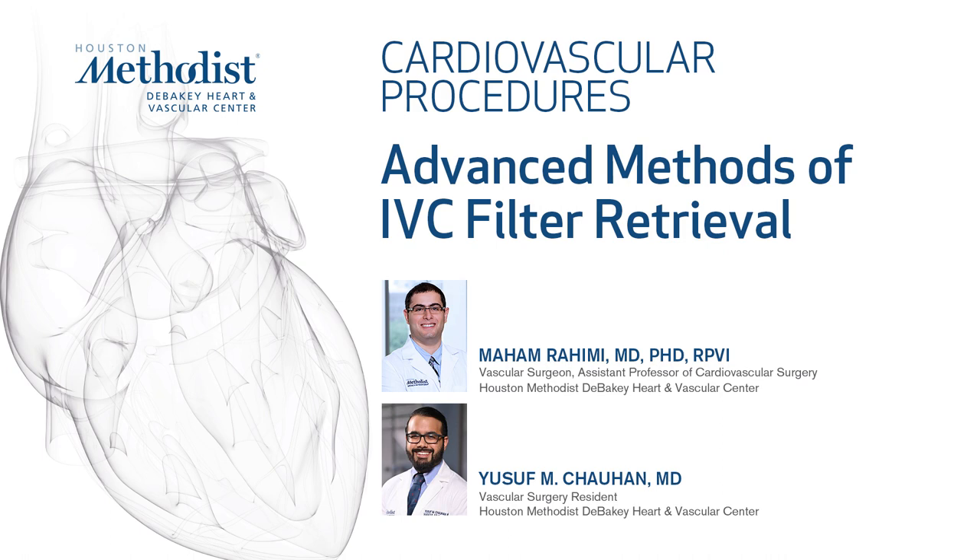This video demonstrates various advanced techniques for the endovascular removal of inferior vena cava filters. We will begin our demonstration with the tools necessary for removal of these filters.